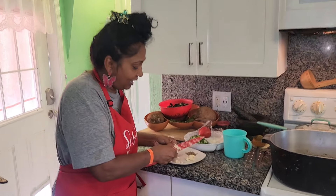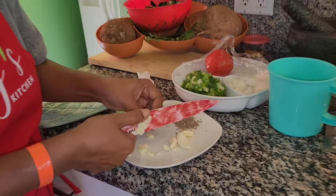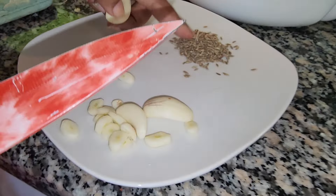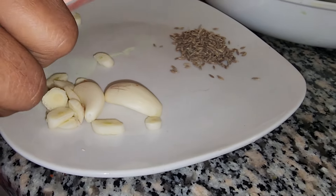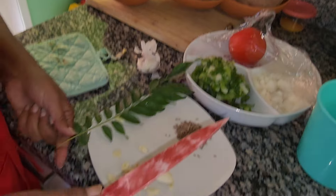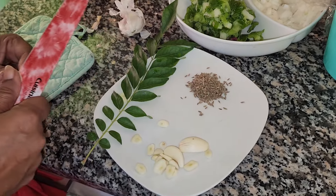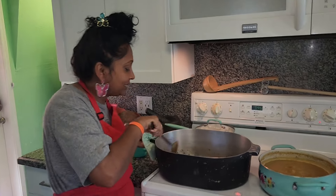I'm cutting up some nice raw garlic to chunk the dal, and I also have some raw ginger right there. I'll do it with the curry leaves. These three ingredients - garlic, ginger, and curry leaves - I'll be chunking the dal with. You can see how nicely the masala is already cooked up.